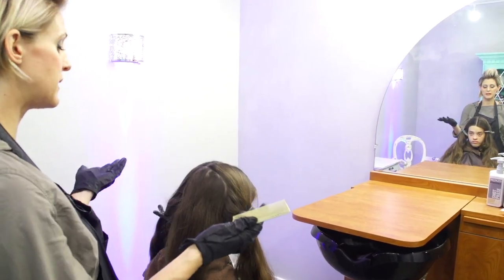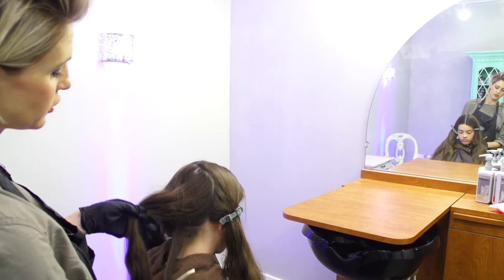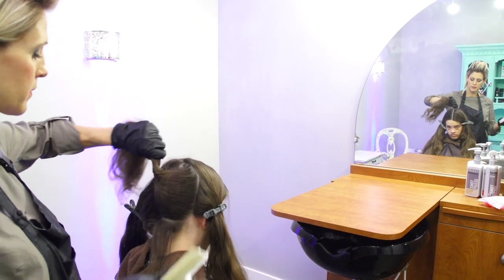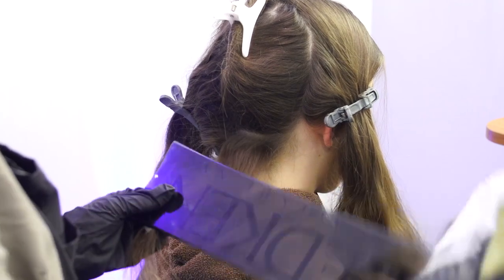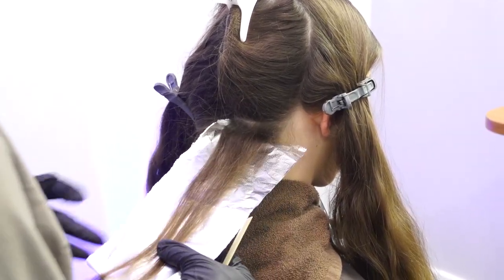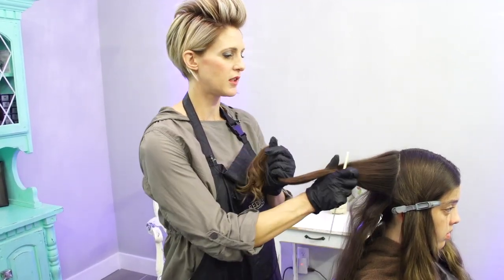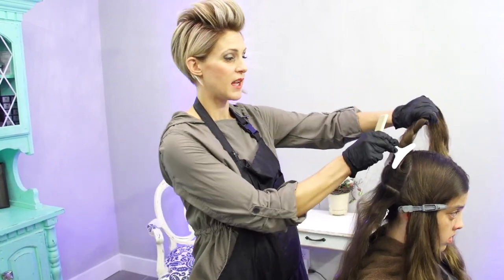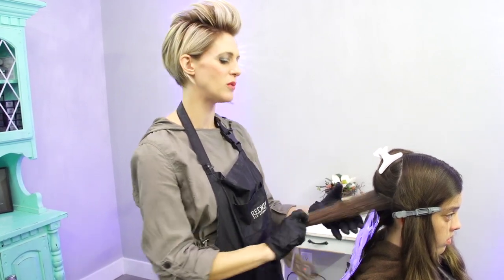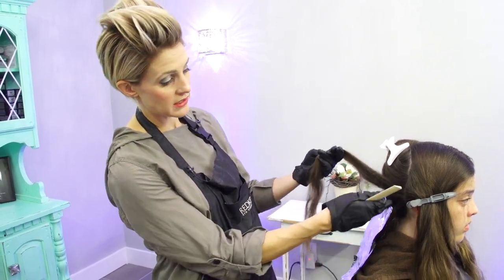I just went ahead and did a basic T-parting on her hair, and we're going to start in the back. I'm going to take about a half inch of hair and then clip the rest of it up. I'm going to use my Redken color board and a foil. Because we're using a high lift and not a balayage lightener, you have to do things a little bit differently. If I were to paint this on just like I would with a balayage lightener, it would saturate through too much and you would end up with spots.